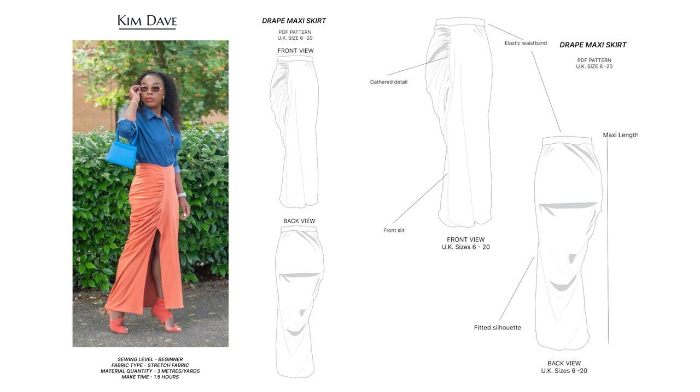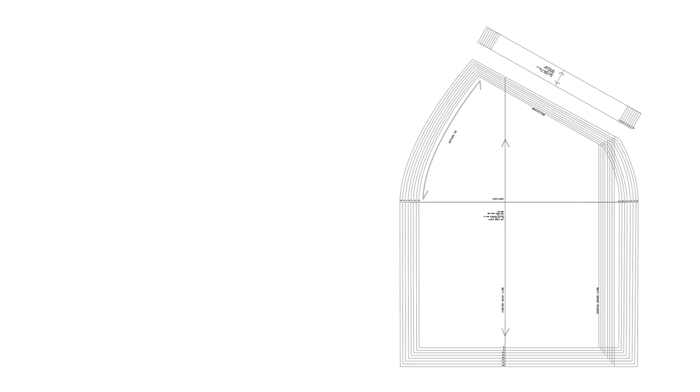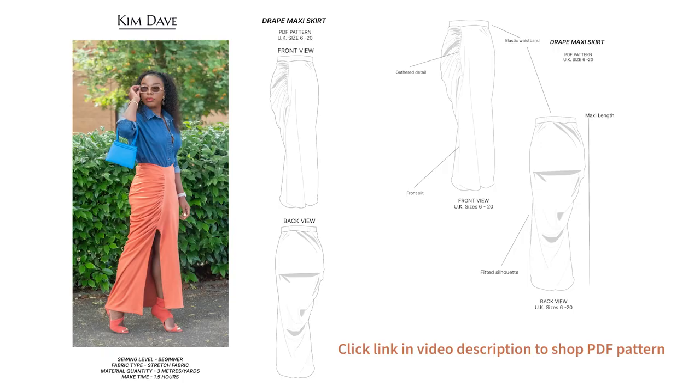Amazing news, guys — this skirt pattern is available on the Kim Dave shop as a downloadable PDF. You can shop from anywhere in the world and you just need a home printer and A4 paper to have your own patterns at home. It's available in UK size 6 to 20, so I'm going to leave a link down below for anyone who wants to grab one for themselves.